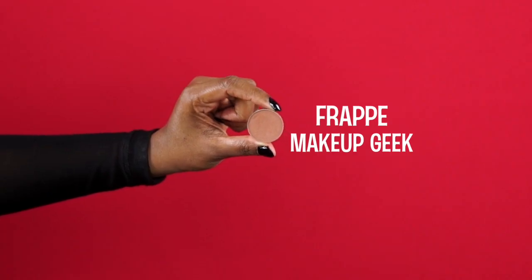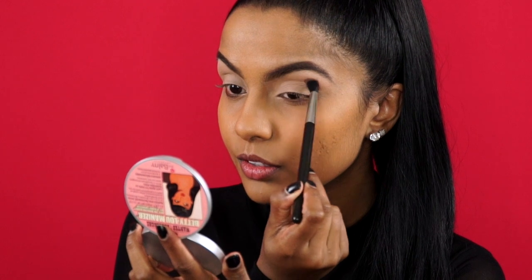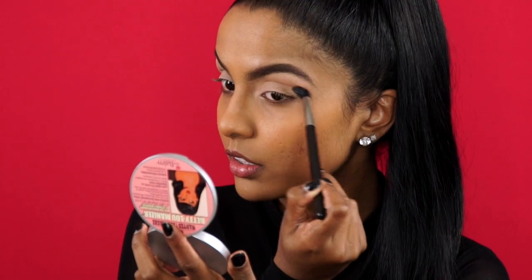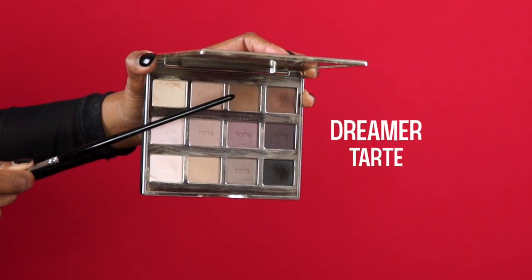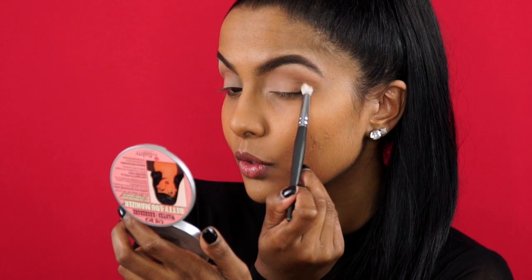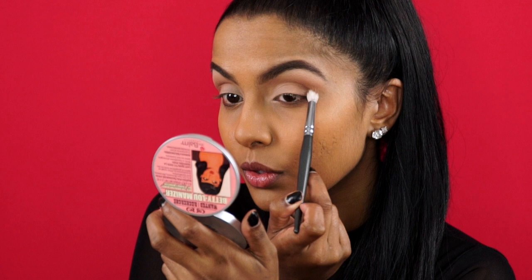For my crease, I'm taking Frappe Eyeshadow from Makeup Geek and I'm using it to warm up my crease and to further elongate the shape of my eye. Next, I'm applying this light brown eyeshadow to the outer thirds and then blending it into my lash line and well into that Frappe shade we applied in the crease.